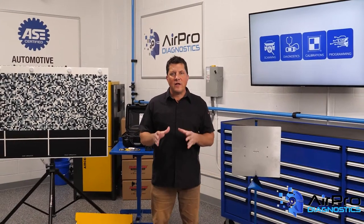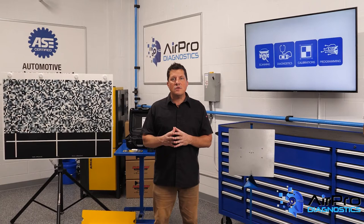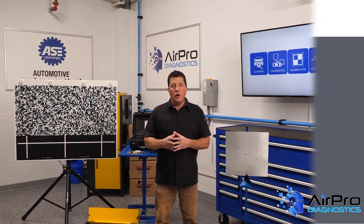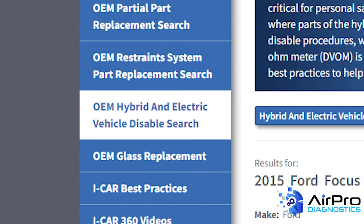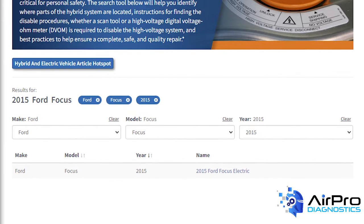Here's how to conduct a quick search of disabling procedures using ICAR's online resource, OEM Hybrid and Electric Vehicle Disabled Search. To search for a vehicle, click the blue OEM Hybrid and Electric Vehicle Disabled Search button on the left-hand side of the screen. Select the Year, Make, and Model from the drop-down menus, then click Search.